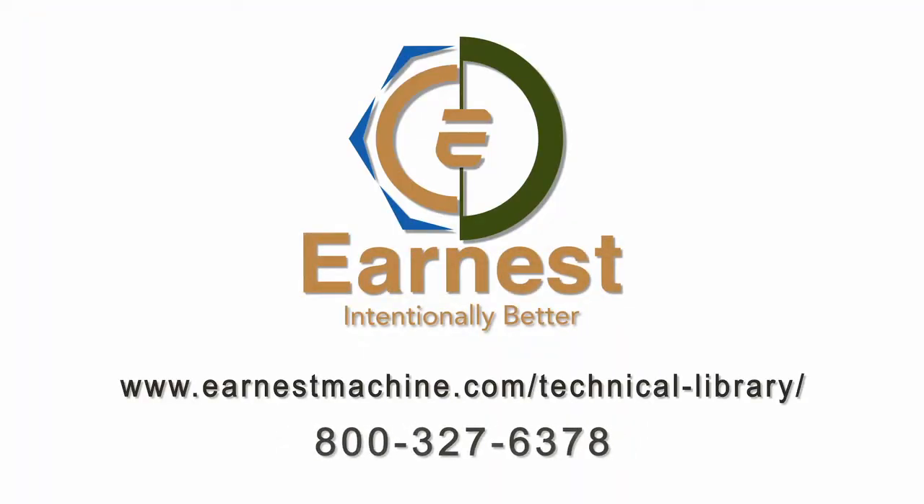Remember, this information is available on our technical library on our website. Feel free to give us a call or send us an email with any questions you have. We want to be your fastener experts.